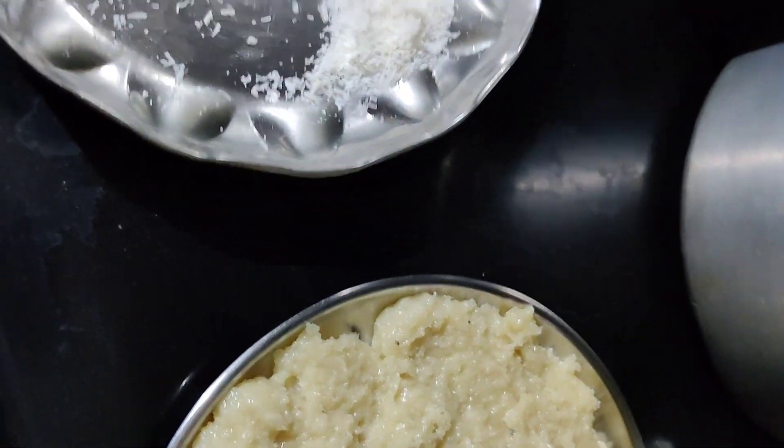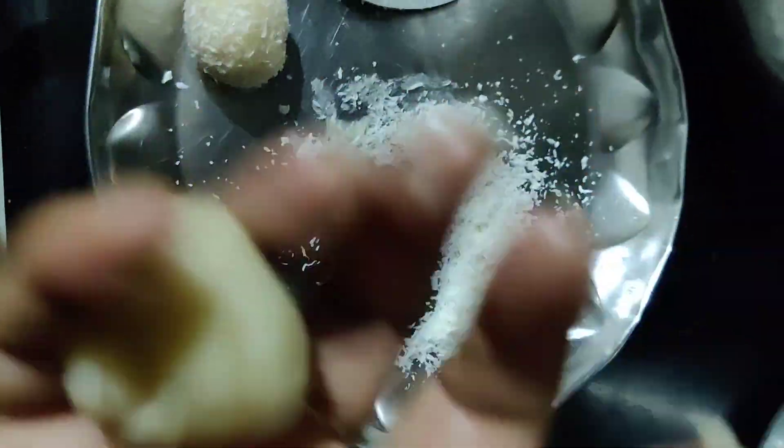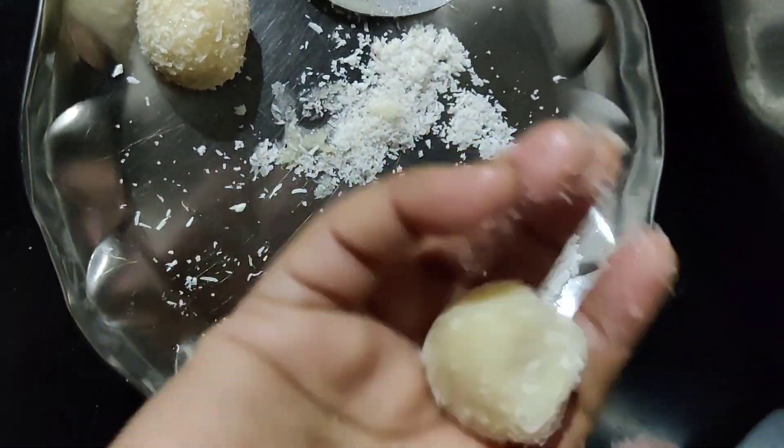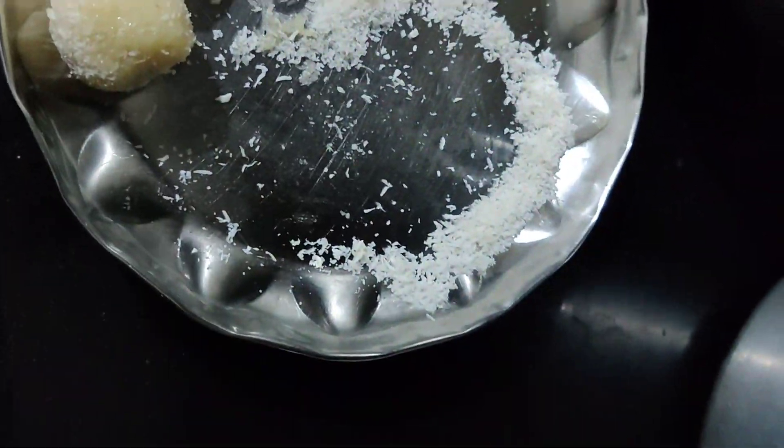So this is Diwali festival season. Now I will try a new video of water candles, sweet recipes, and decorative items. So I will try a sweet recipe for this festival season — that is coconut laddu.